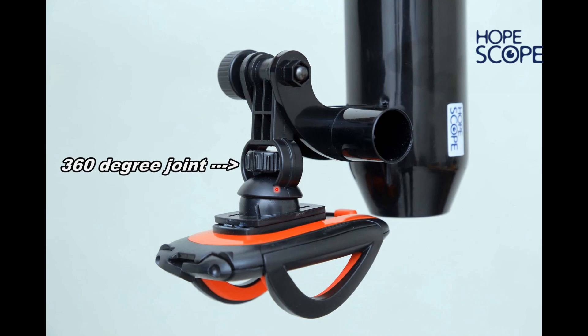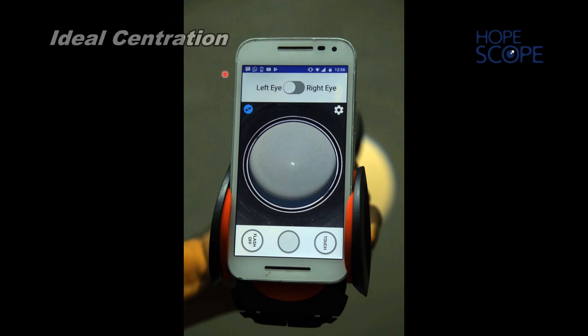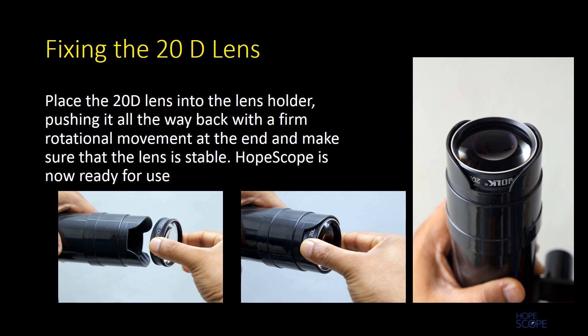The 360 degree joint and the elbow joint are used for vertical alignment. An ideal centration would look like this — a centered image almost occupying the full screen. To place the 20 diopter lens into the lens holder, push it all the way back with a firm rotational movement at the end and make sure the lens is stable. The HopeScope is now ready for use.